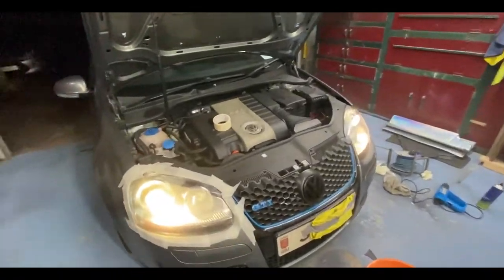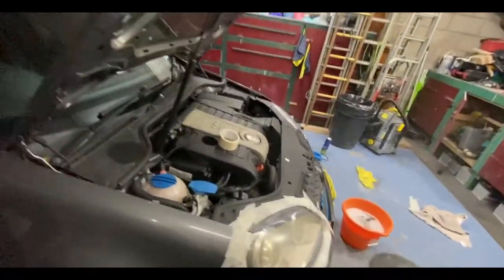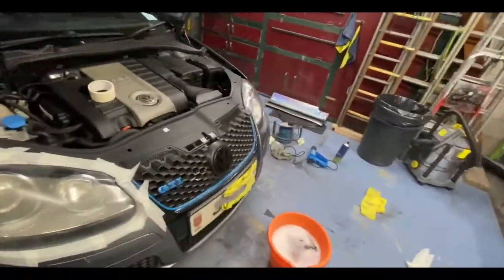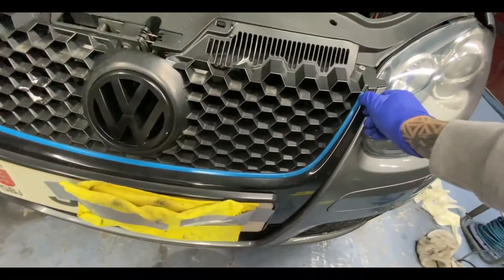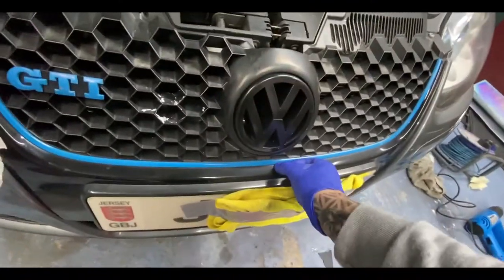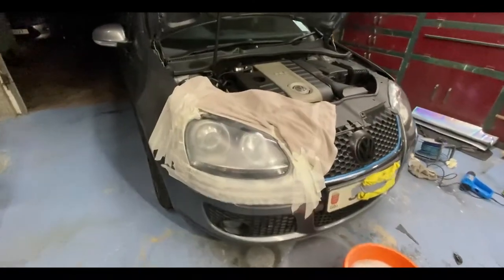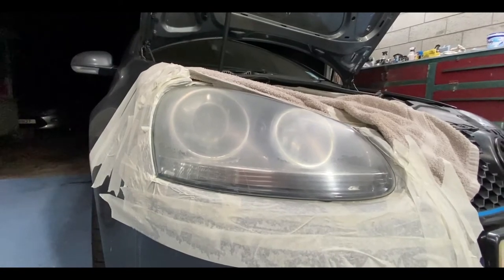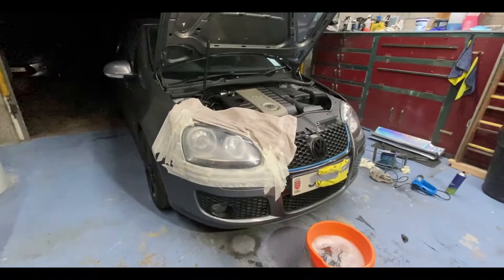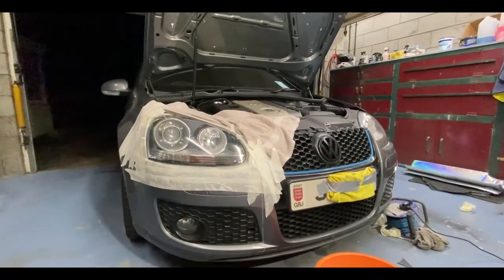I'm going to go ahead and do the second light as well — same process. I've just finished sanding down this light and I'm going to start applying the lacquer now. That's the second one done as well. I'll go ahead and remove all the masking tape and towel for a final look.